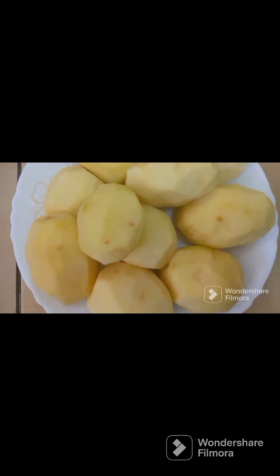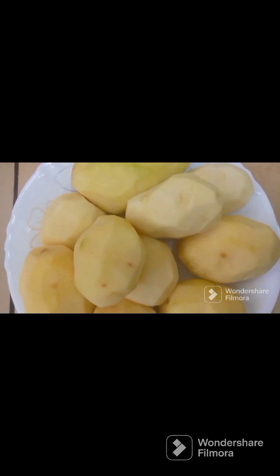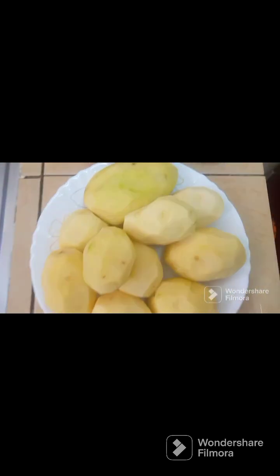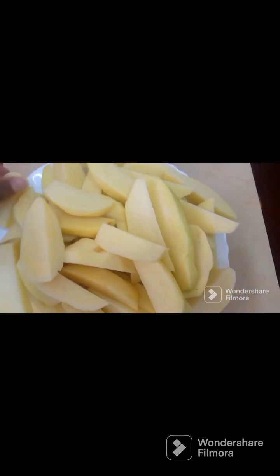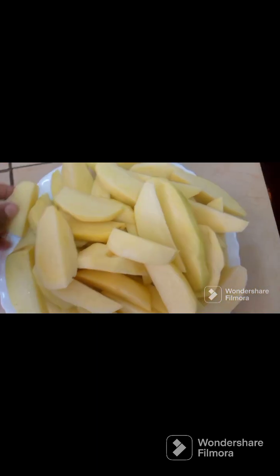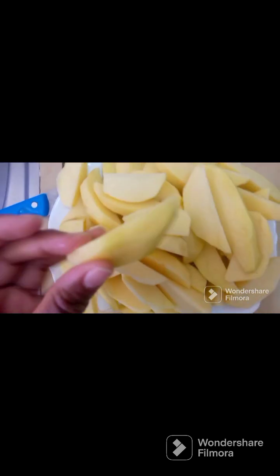Here are the potatoes — I peeled them. What I'm going to do is chop them into wedges. Wedges are a bit bigger than chips. I already chopped them; it only took a few minutes — it's faster and easier. Here are the wedges. This is how they look before we bake them.